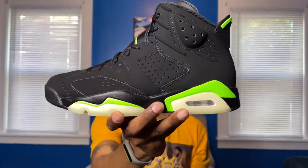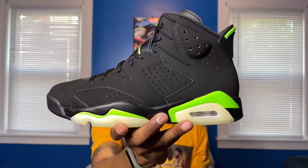What is good YouTube, thank you for tuning in to another review. This is Not Your Average Sneakerhead Tony Ramsey and today we're taking a look at the Air Jordan 6 in the Electric Green colorway.